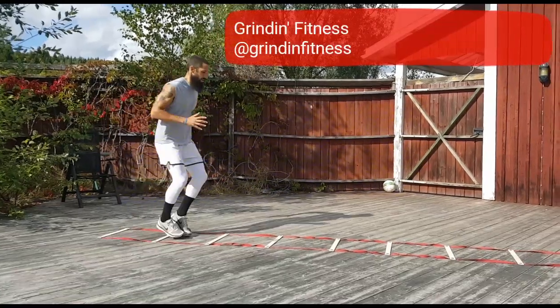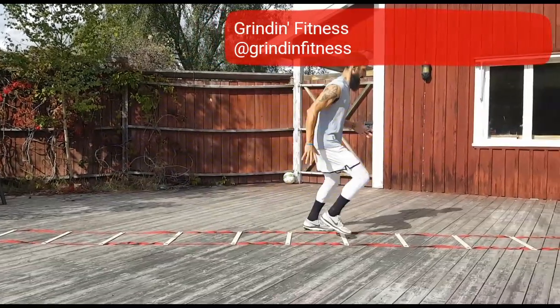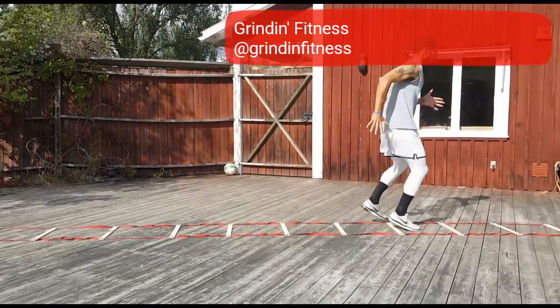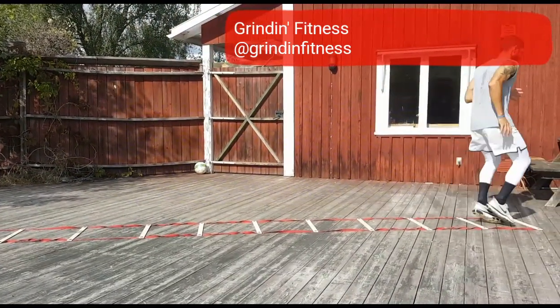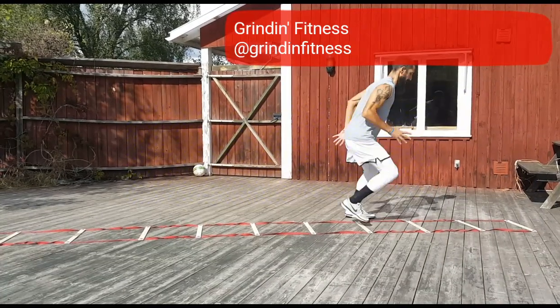Begin facing the ladder. Step forward into the ladder with both feet, then out of the ladder to the right with just your right foot. Step forward into the next box, then out to the left with just your left foot. Continue side to side through the ladder.